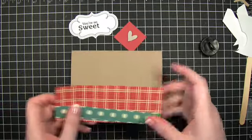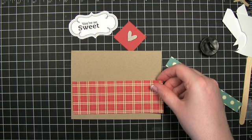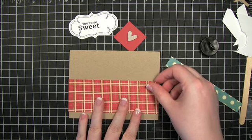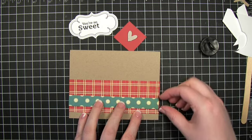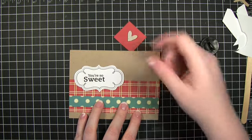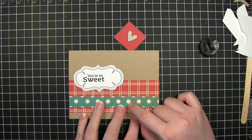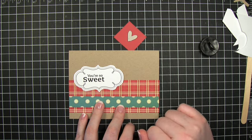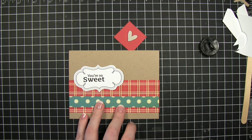I've got some pattern paper. This is from Cosmo Cricket — it's their Lil' Man line. There are lots of papers for a little boy; they're super cute. I've got some to possibly scrapbook my nephews. I'll put that right there. Then I'm going to put some white ribbon to pull in the white. Normally I would go for a vanilla color, but this is actually more yellow than vanilla. I don't have a card stock that's that color, so I thought I would just make it white and pull in white somewhere else so that it matches a little better.